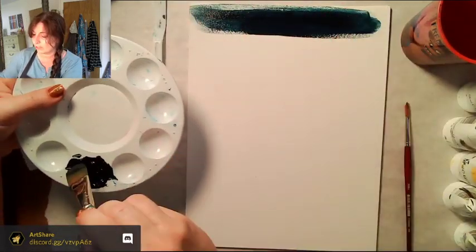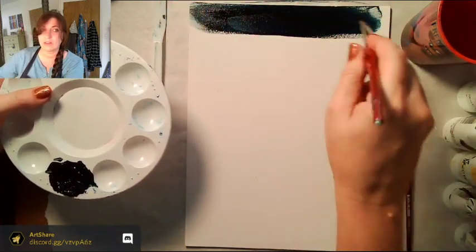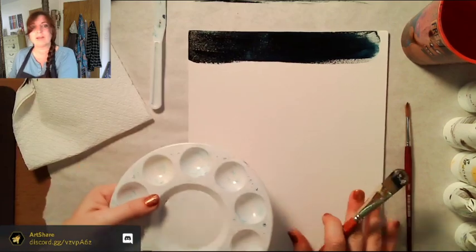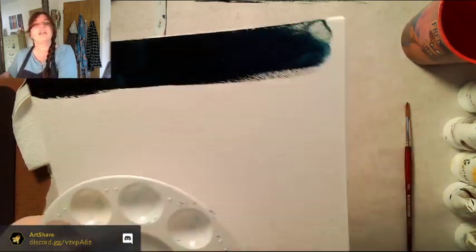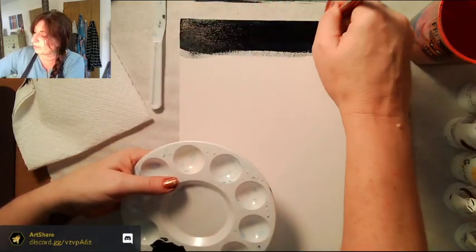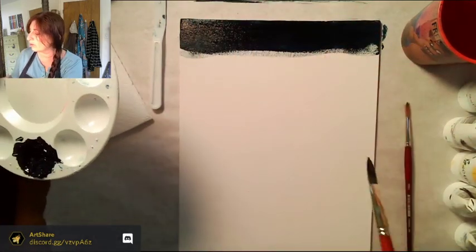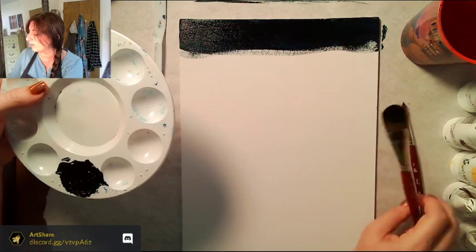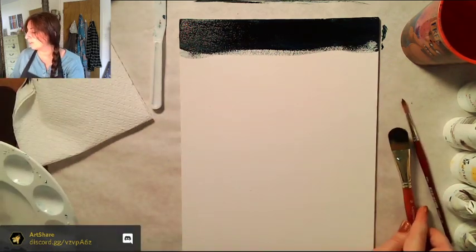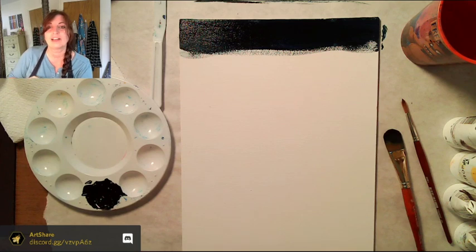I'm picking up some paint on my brush — there's water on it — and doing back and forth motions. This is looking quite a bit lighter and quite blue. I can see it's kind of teal over here, so I think there needs to be a little bit more brown. The opposite of green is red, so I'm going to set my brush down and add just a tiny bit of red.